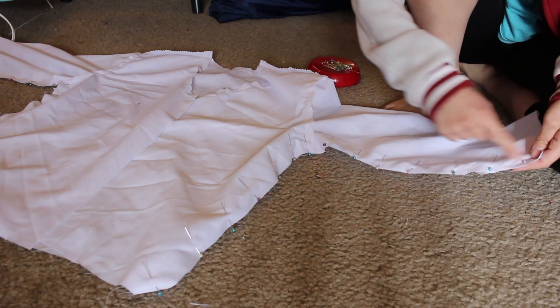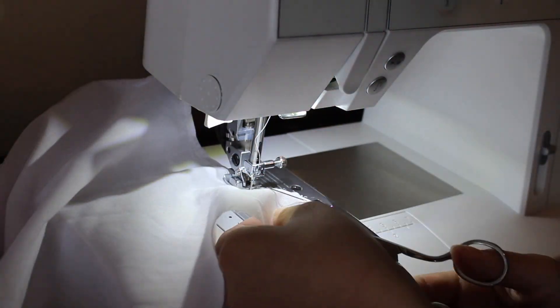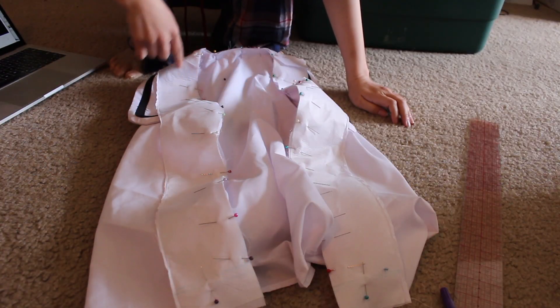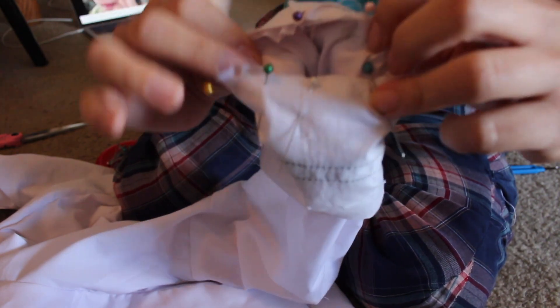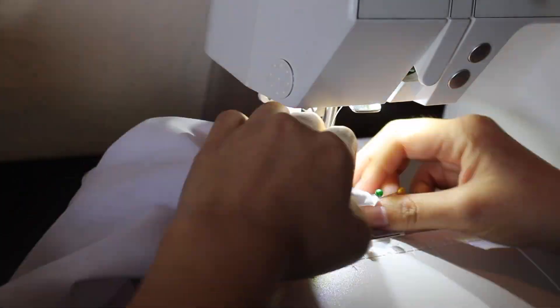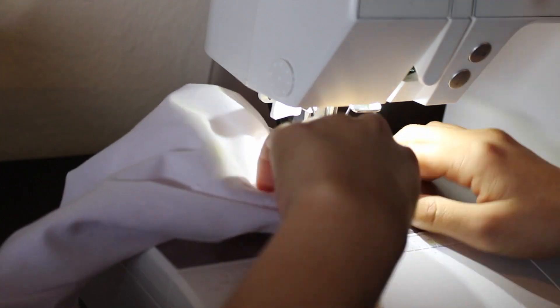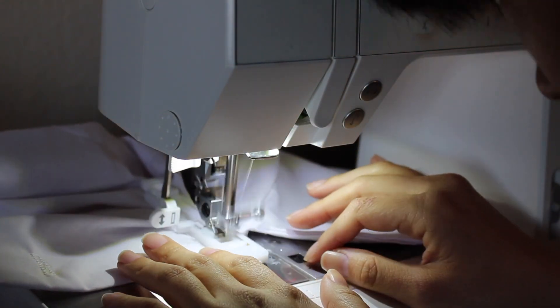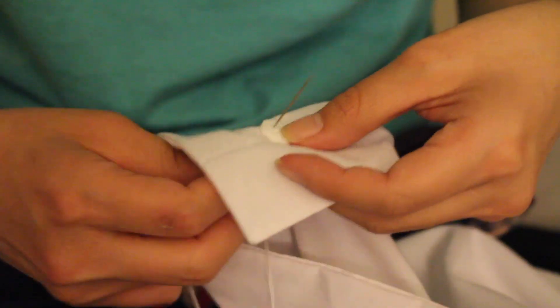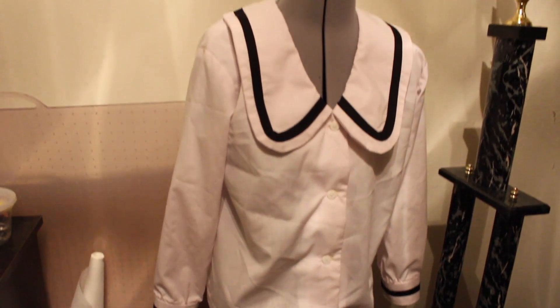I then stitched the sleeves and sides together, sewed the collar on, hemmed the edges, and then attached the facing. Moving back to the sleeves, I gathered the hem with a gathering stitch and sewed the cuff to it. I then sewed four buttonholes using my buttonhole maker, and sewed the buttons by hand. And my blouse was done.